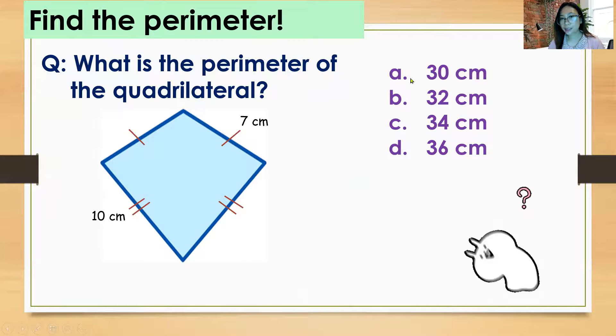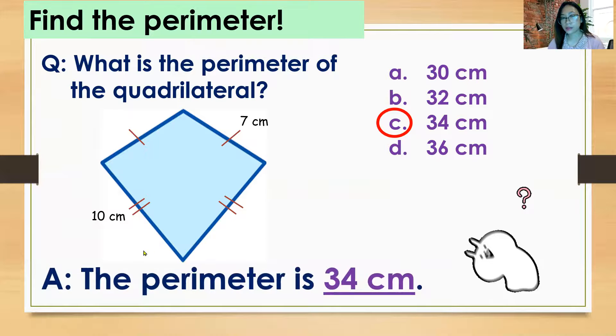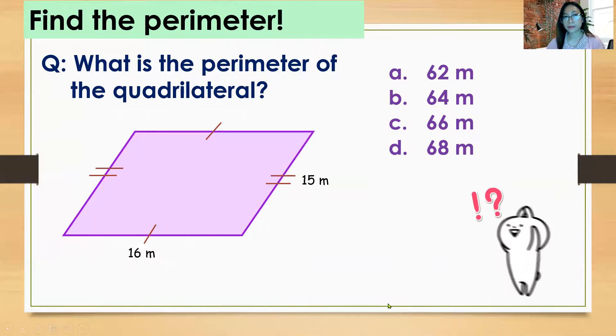Find the perimeter. What is the perimeter of the quadrilateral? A) 30 centimeters, B) 32 centimeters, C) 34 centimeters, D) 36 centimeters. The answer is C) 34 centimeters, because 7 + 7 + 10 + 10 = 34 centimeters.